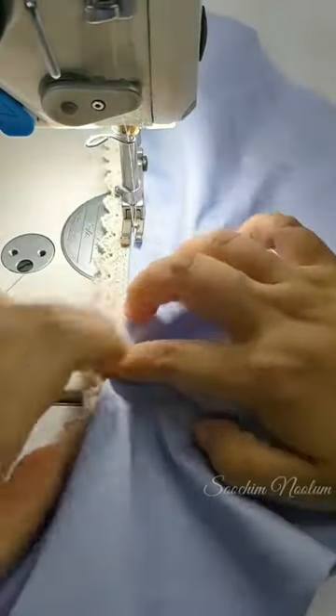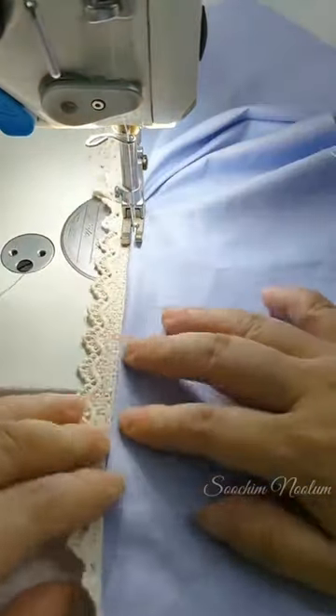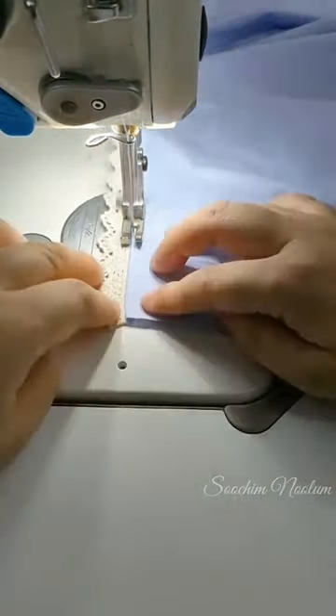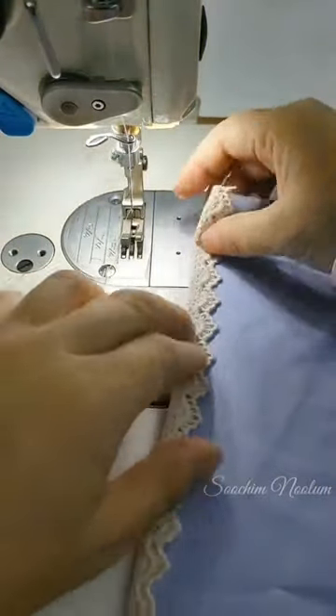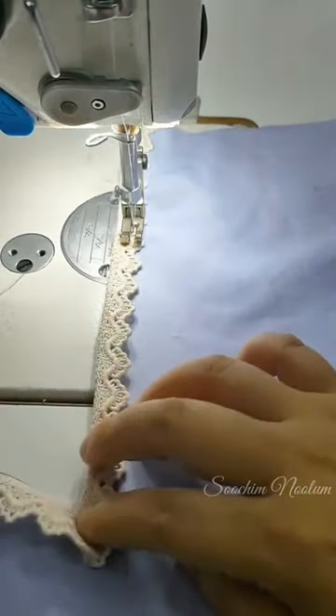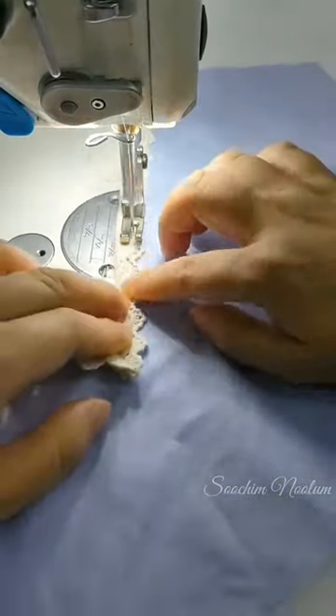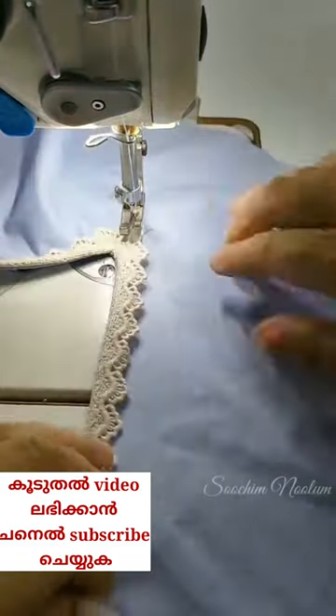We are going to press the v-neck. We are going to use necklace trim, cut the v-neck, and then tighten it.